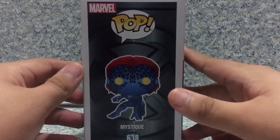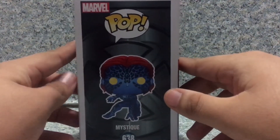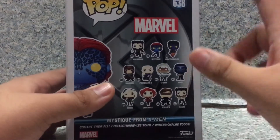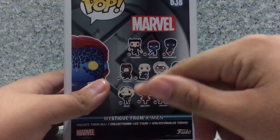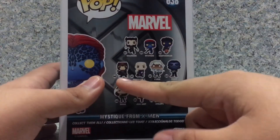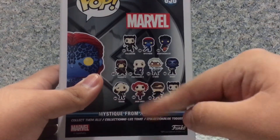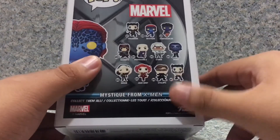And on the side here, you got a full image of the POP with the full X-Men logo on the background. On the back, you got other POPs from the X-Men line like Wolverine, Regular Mystique, Nightcrawler, Magneto, Professor X, Storm, Beast, Rogue, Jean Grey, Cyclops, and Logan.